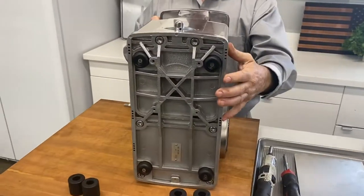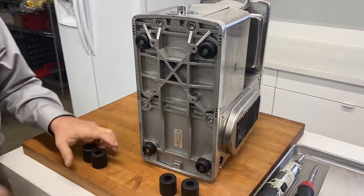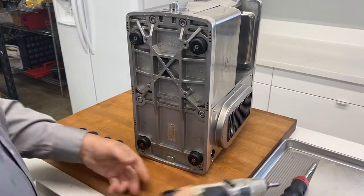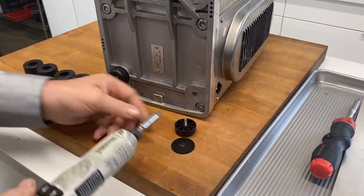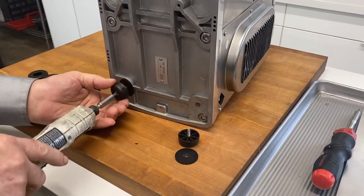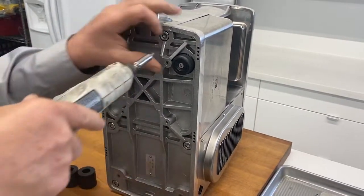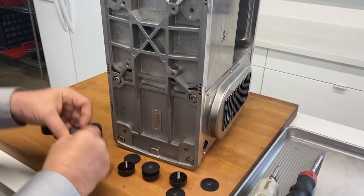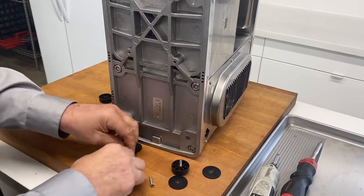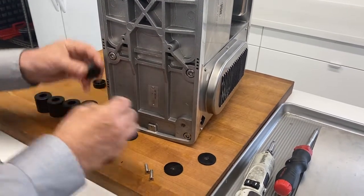Now we're going to turn the machine to face us. The next thing we're going to do is remove the four feet, and once we have the four feet off, we're going to reuse the screws from the feet to install the lift kit. Right now I'm removing the screws and setting these parts to the side.